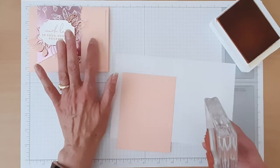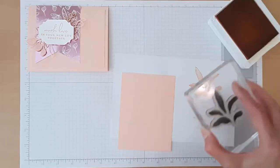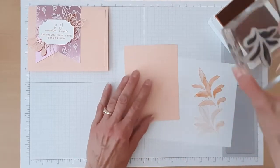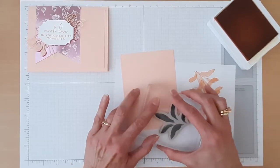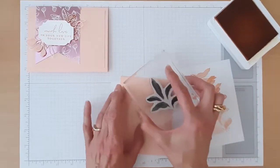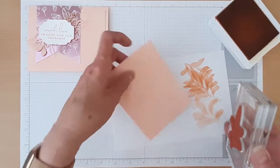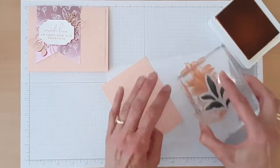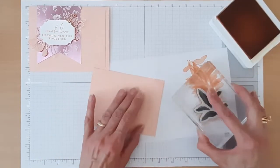Rather than going right to the paper, I want this to be very subtle. I'm going to stamp it off once, and then twice, and then stamp it on my cardstock. The camera might not pick up on this very well, but it's just a soft little image in the background. I tried it at full strength — right from the stamp pad to the cardstock — and it took away from our focal point. Then I tried stamping off just one time and it was still a little too distracting. So I decided I liked it when I stamped it off twice, just for that soft, soft look. This whole suite is just kind of soft and pretty, so I wanted to make sure that my stamping was soft and pretty too.